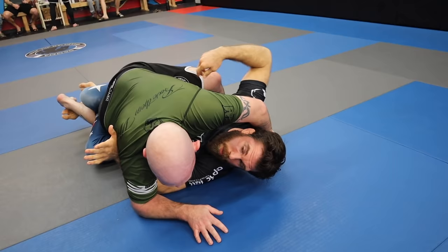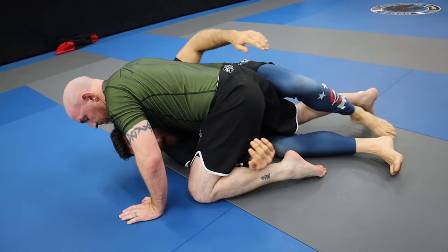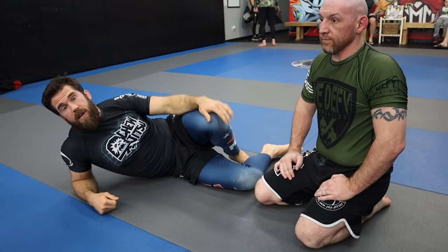Once we get the underhook, I rock back this hand and come back around. I'm pummeling my hand into a pocket, and this way he's going to come back to center to try to get his base. I'll rock back to the side — now I've got the underhook, I'm on my side, and I can start to play a low half guard. I can either transition to a deep half or play the low half guard and start to go for toe tucks, old school sweeps, or whatever I've got.